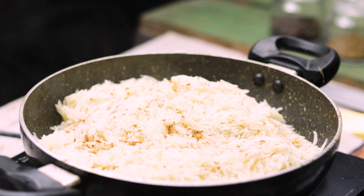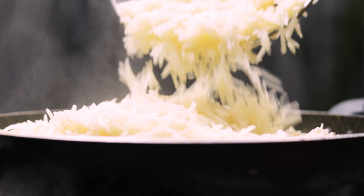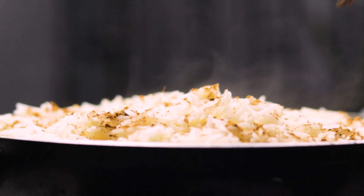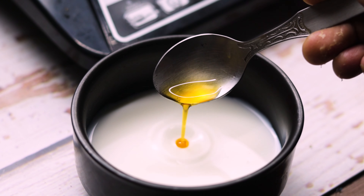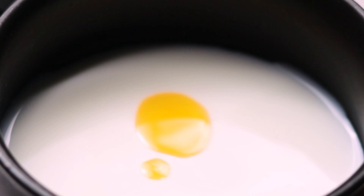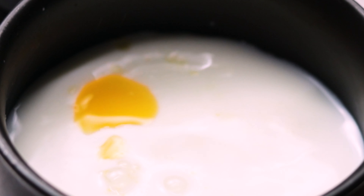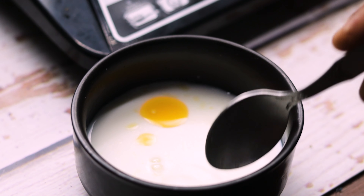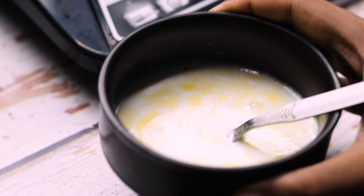On every layer of rice, I'm sprinkling the biryani masala generously and don't forget to add some ghee on every layer. To about half a cup of milk, add 5-6 drops of Mithaatar, 2 teaspoons of Kyaura water, and about 1 teaspoon of rose water. Give it a good mix and your concoction for the perfect biryani is ready.